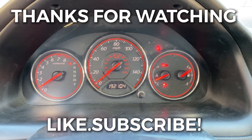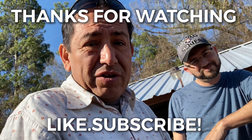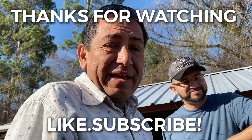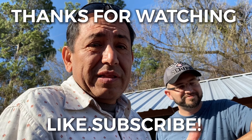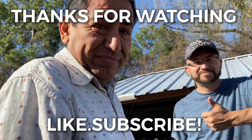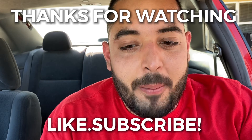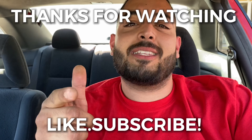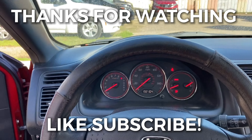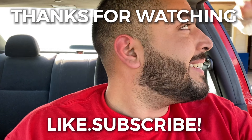Hit that like and subscribe button — that's the only way we can grow so we can give you better products and better deals. We service cars, get them right, get them on the road and in your hands with a warranty. Give us a call, have a good one!